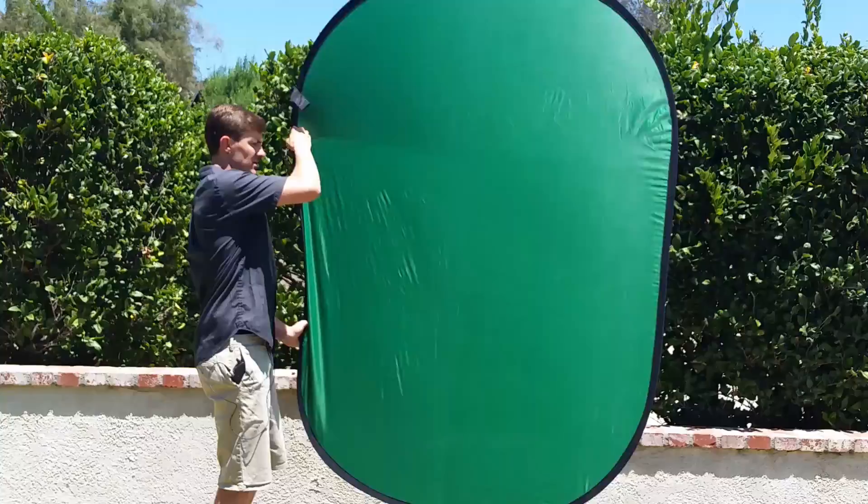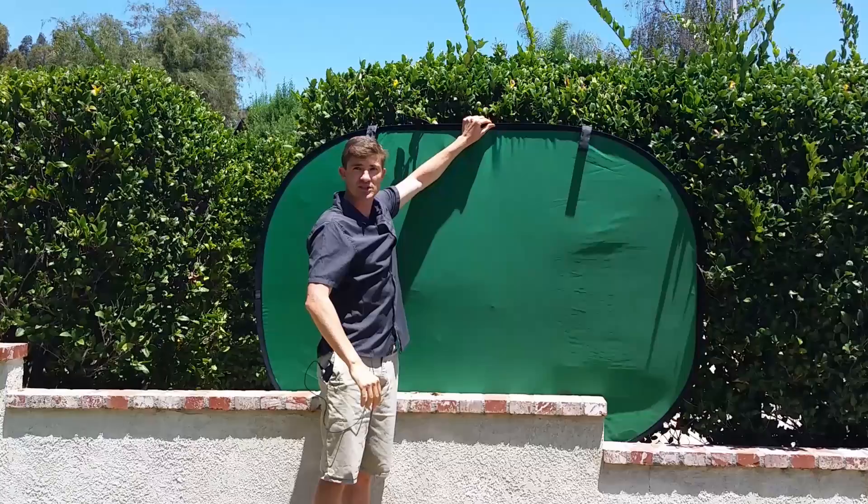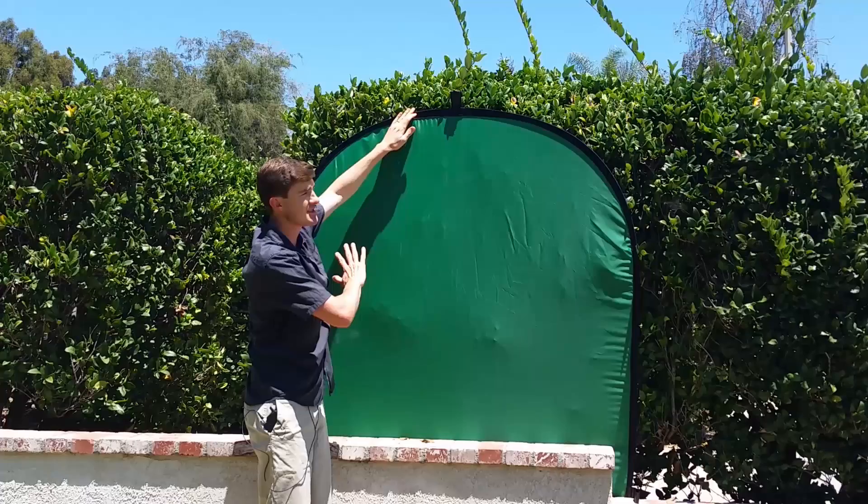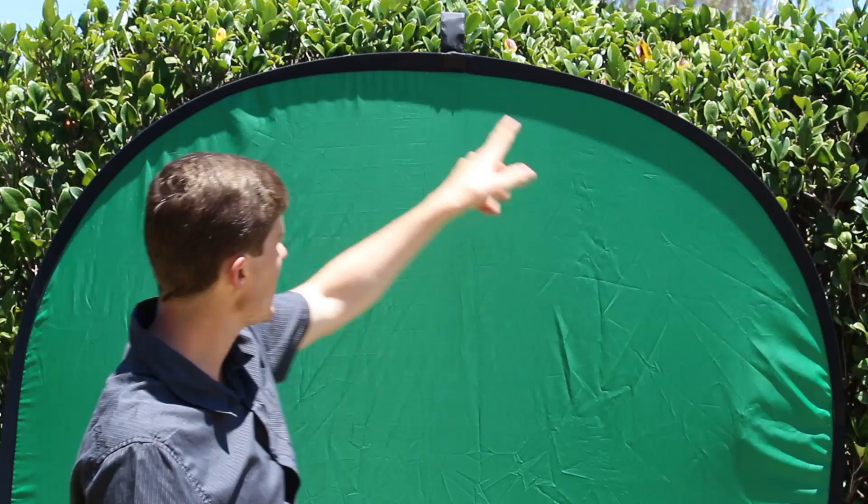I normally film these inside, but I'm outside just to show you guys you can do them outside. When I filmed my explosion scene in the last how-to video, we were actually outside with this green screen. You've got to kind of lay it down, and you want it to be pretty consistent — a consistent green on the green screen without any shadows. This one seems to be okay; there's a little bit of a shadow up here, but I'm going to bend down a little bit and make sure that it works.